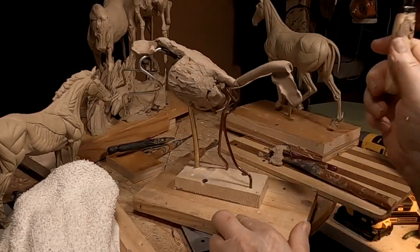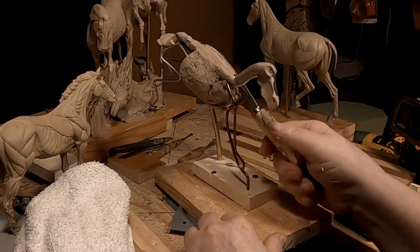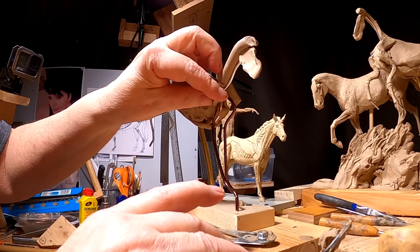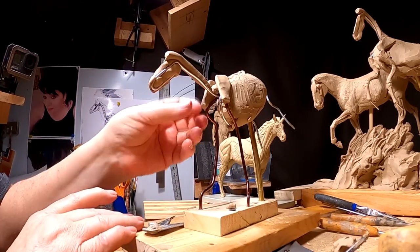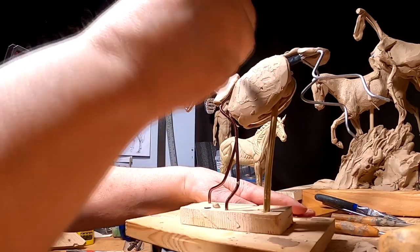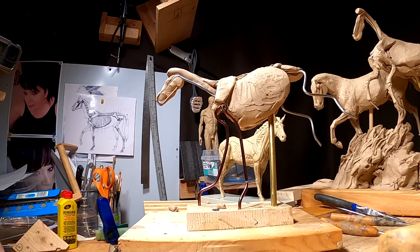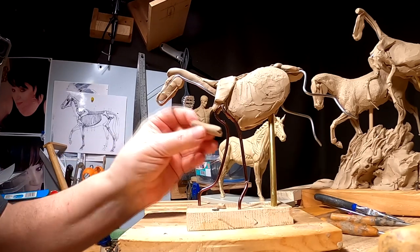What I'm doing with this scraper tool is just shaping by pounding the clay until it's even with the other side. Proportions are king in sculpting. If you don't have good proportions, then nothing you do is going to turn out looking good.